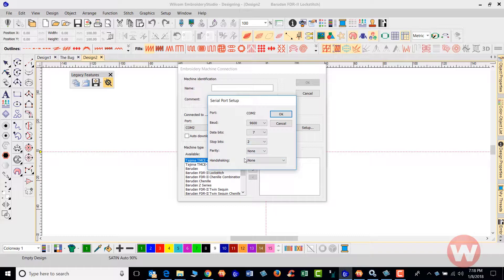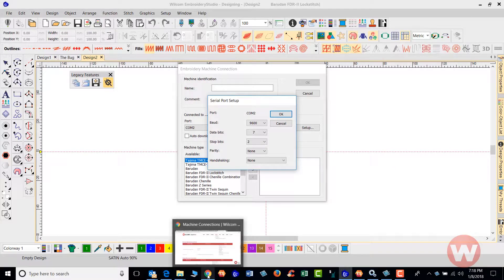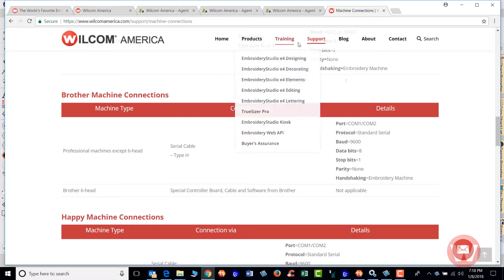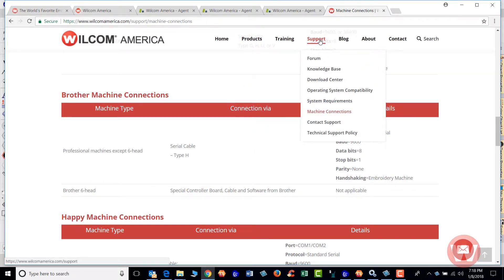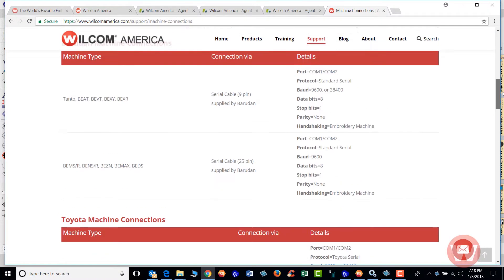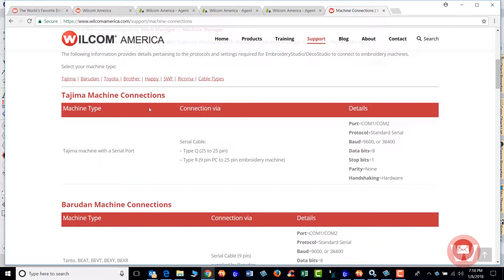If you don't know what those settings are, I suggest you navigate to your web browser and type in www.wilcomamerica.com and press Enter. Navigate to the Support tab and scroll down to Machine Connections — this is the information that will pop up for the machine connections, and you'll choose based on your machine type and connection via serial cable.